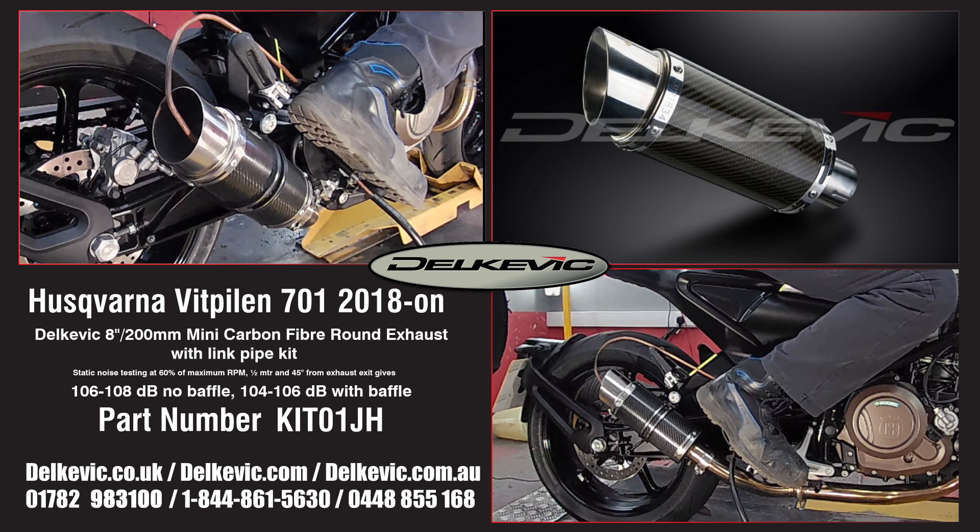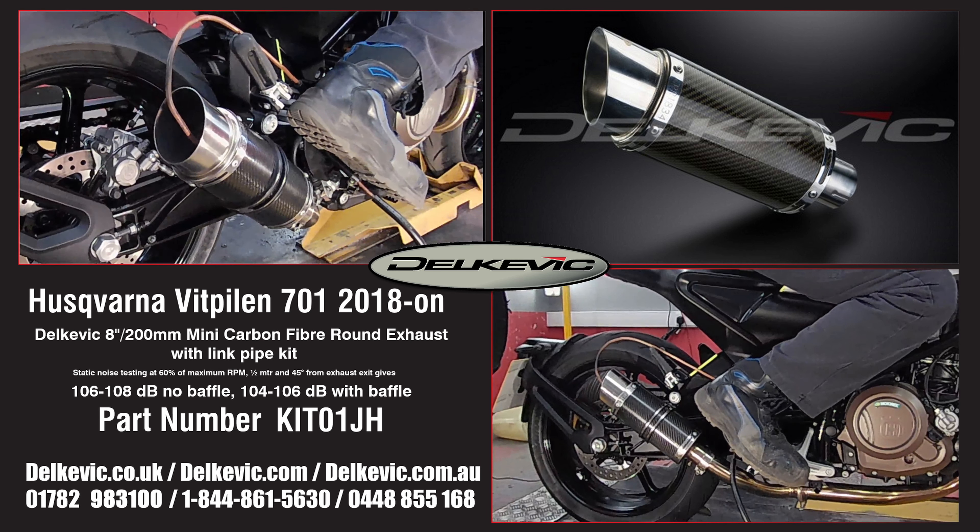It's on our dyno as part of the development we do for every system we make. This testing allows us to confirm that no fuelling modifications are necessary — you simply fit and ride.